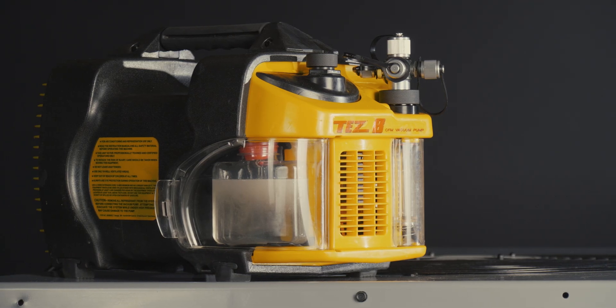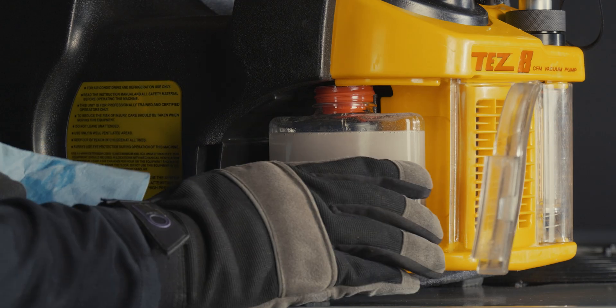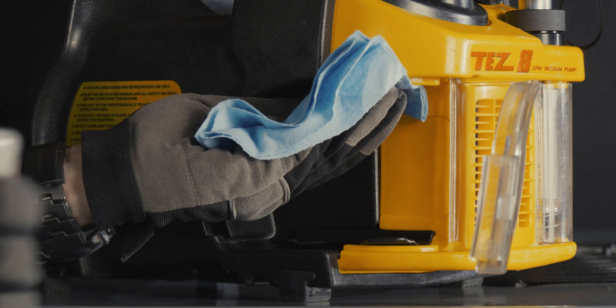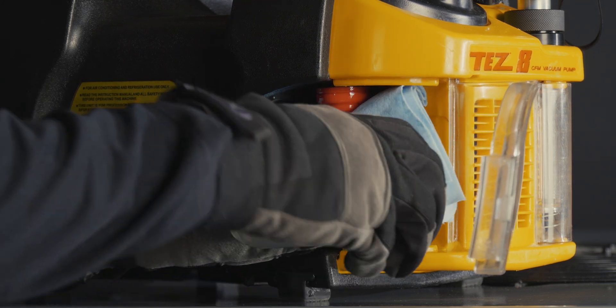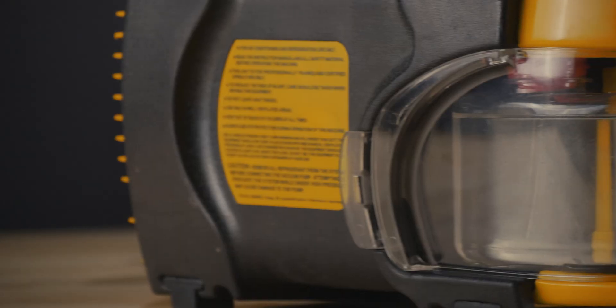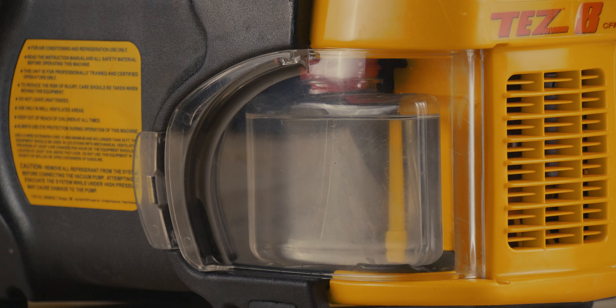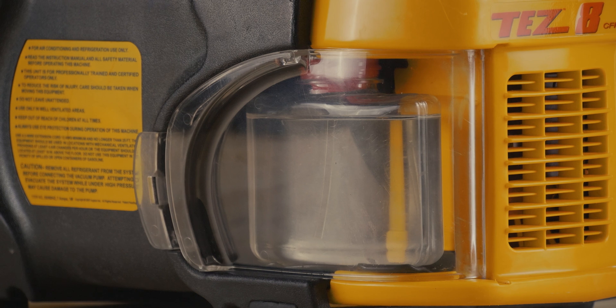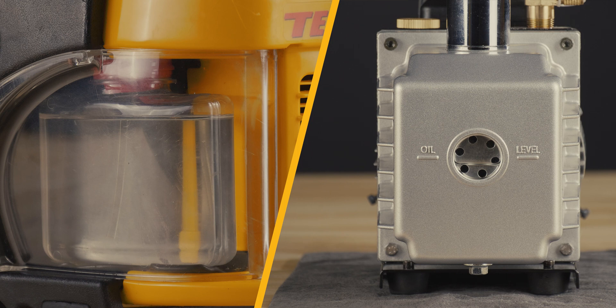The Tezate's evacuation speed is derived from multiple design features. The 5-second oil change allows for quick and easy oil changes without ever having to break a vacuum. The clear Tezum cartridges give the technician the ability to both monitor the oil condition and replace the full oil supply with ease — neither of these can be properly done through a traditional oil level indicating sight glass.